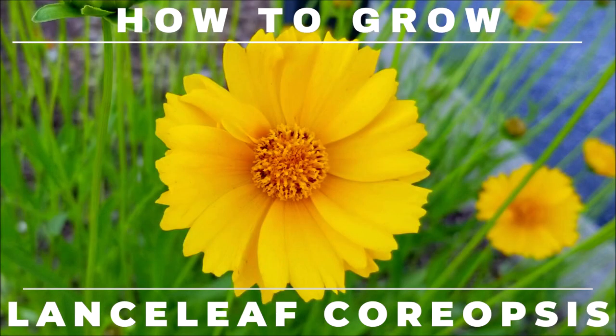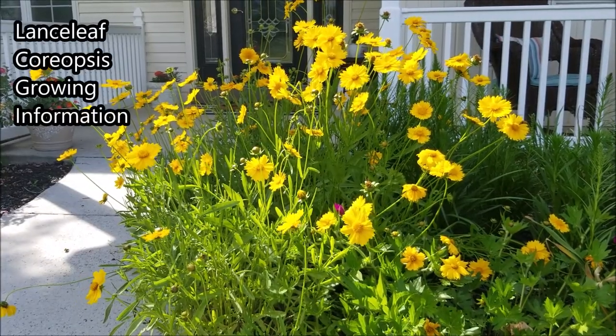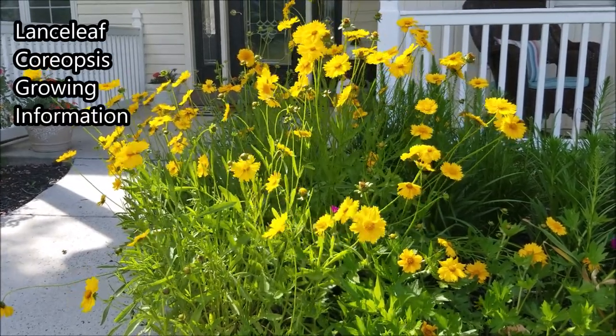Hey, this is Joe with Grow It Build It, and today I'm going to tell you all about Lanceleaf Coreopsis. This is a perennial that's native to North America, mainly in the Midwest and Southeast United States.